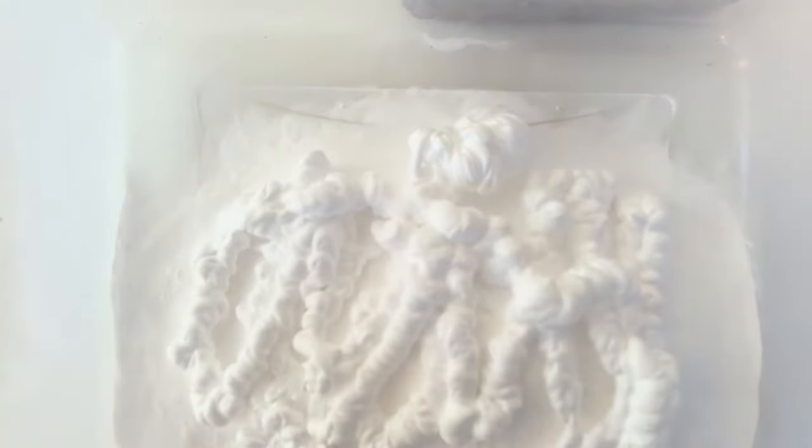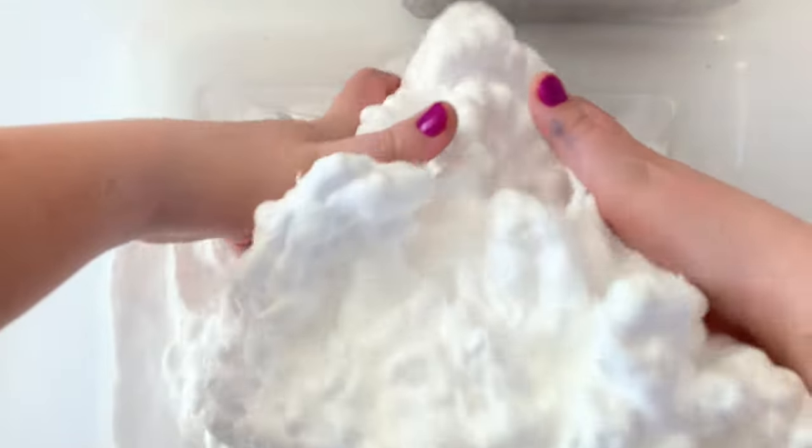This is really fun to make but it can get a bit messy. What I like to do is put everything inside a plastic container — first dump all of the baking soda inside and then put all the shaving cream inside. Then it's time to mix. Just keep using your hands to mix the shaving cream and baking soda together, and it will take about five minutes until it becomes more powdery and more snow-like.